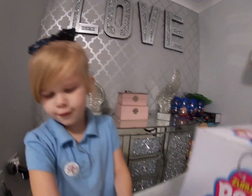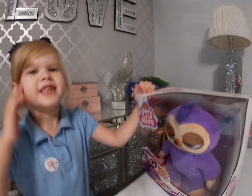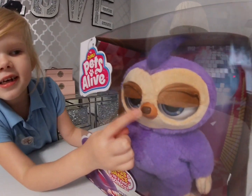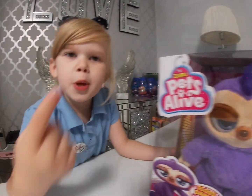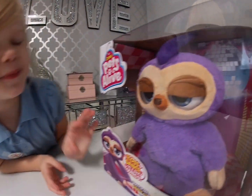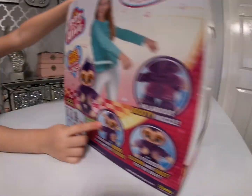This is called BB and I'm going to touch its nose because it's cute. We're going to open the Zero Pets Alive — yes, the flossing sloth, aren't we Bella? Yep, she can floss fast!